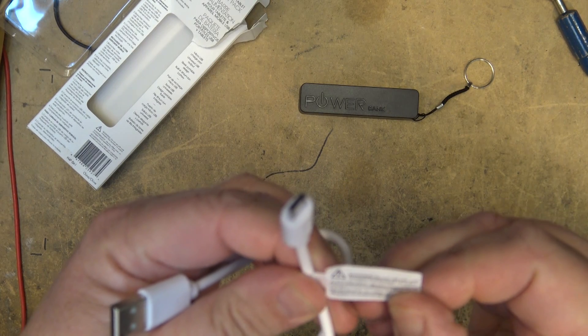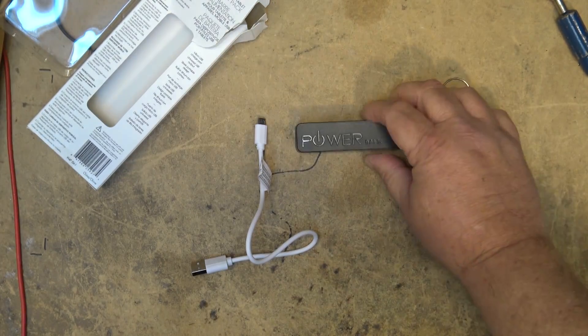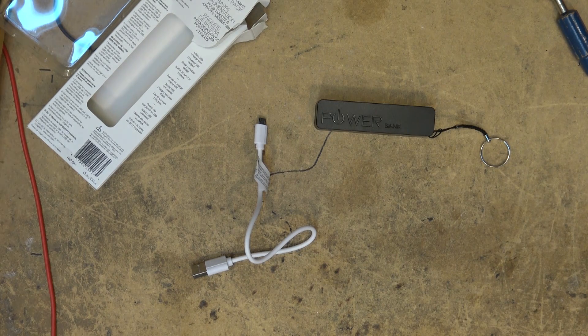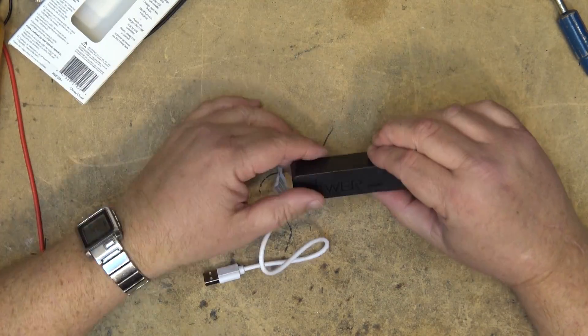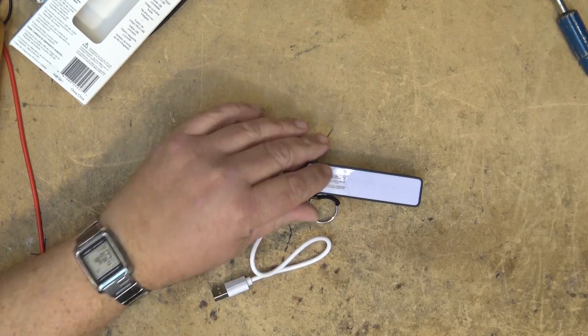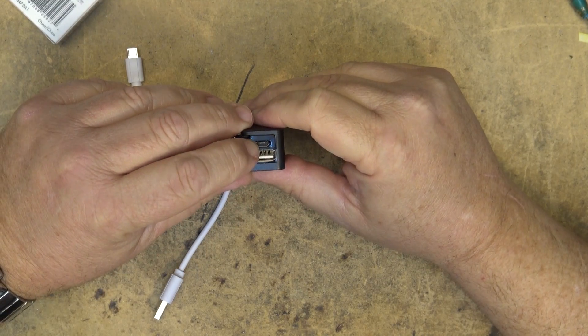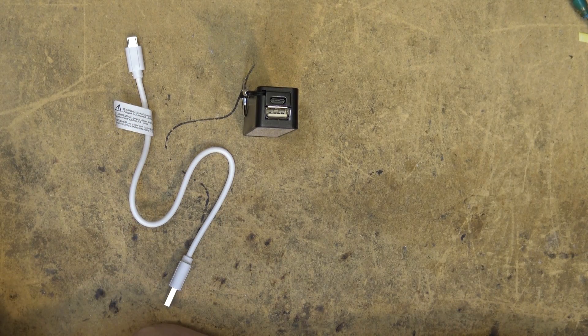It says do not use with wall chargers that exceed one amp. I read into that as meaning this thing probably doesn't have any charge current limiting and they're relying on the charger to limit the current. The specifications say it's a lithium polymer battery, 1800 milliamp hours, with a one amp maximum charge input and one amp maximum output.